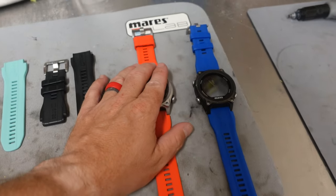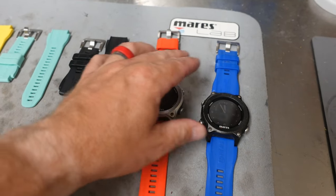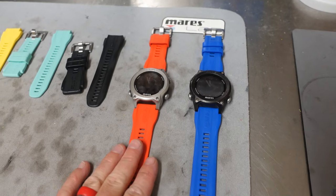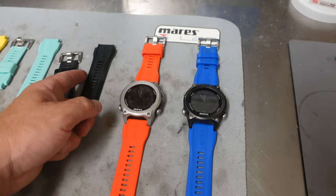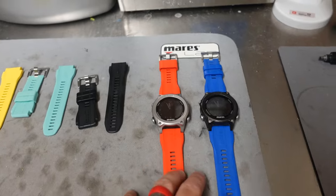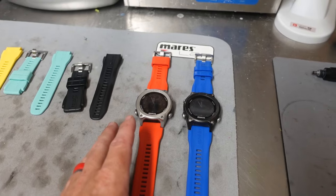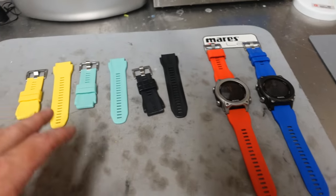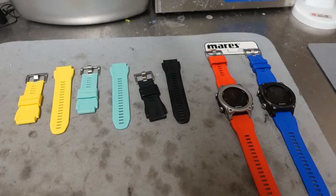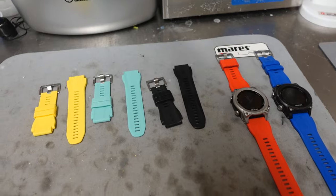I have the black face version and the silver face version. The black face obviously comes with black straps — I traded those out for blue because I like blue a little bit better. The silver face also comes with black, but mine is the SSI Pro version so it came with red straps. I'm going to be giving one of these to my oldest daughter for her birthday — we're going from the Mares Smart Air over to the Mares Sirius. I'll try each strap on each computer to see which combination looks best, then set up the camera and show you how easy it is to swap them out.